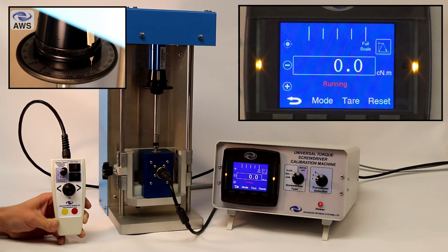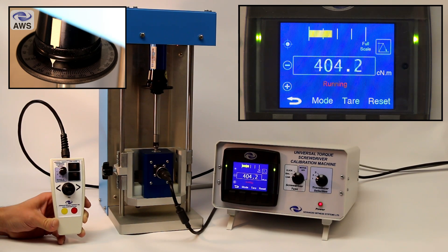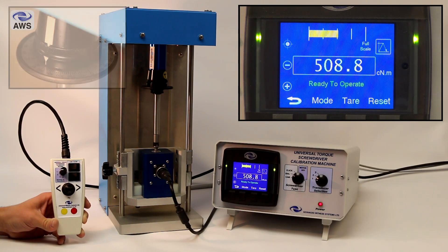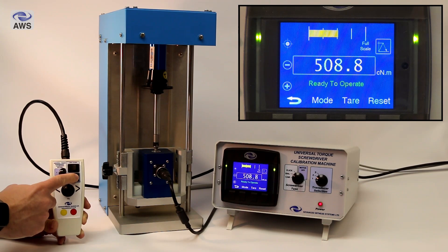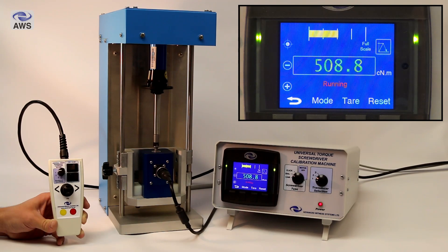You will notice that the initial speed from 0 to 80% is much quicker on the first run. Once the screwdriver has completed one operation, the machine adjusts the initial speed so that the time taken to reach 80% is around 5 seconds. It still slows down at 80% so you can stop the machine at the target torque.